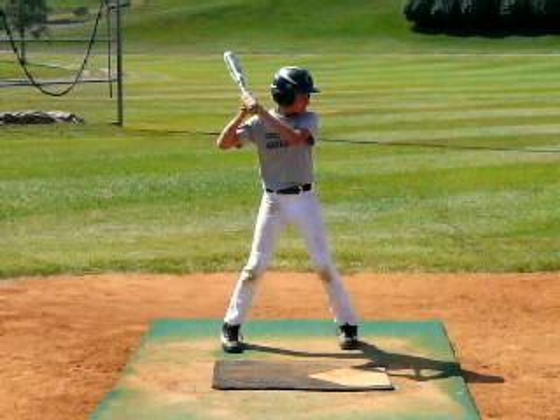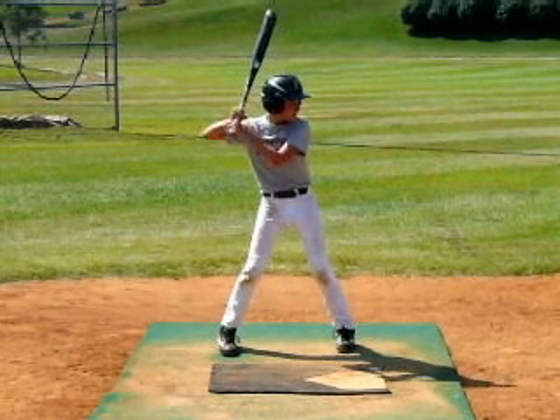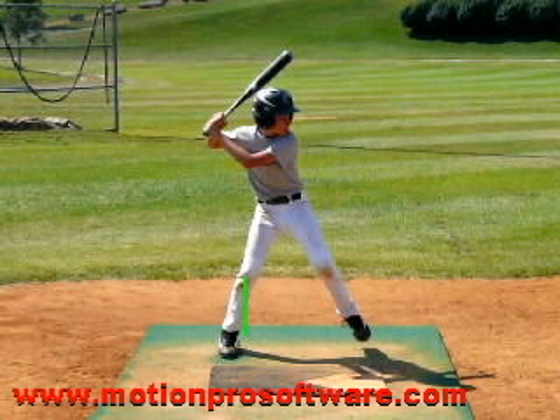You're in a good position to start out with. We're going to run this forward now into the load up phase. When we load, the principles still apply — this knee is inside this foot, and you're in a good position here. What I want you to feel in your load is weight being shifted into the inside part of this back leg. I don't want this knee to work outside this back foot so that weight would get on top. We need to feel weight on the inside part of this back leg, the inner part of the thigh.